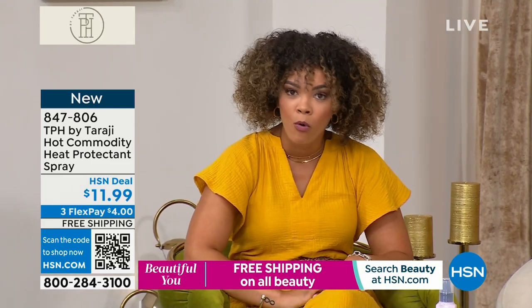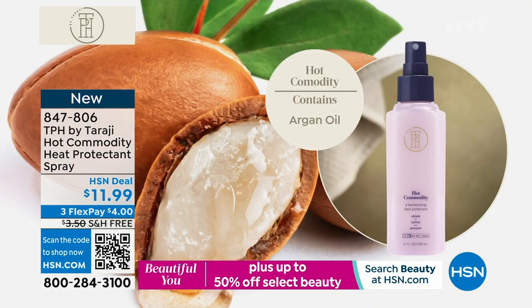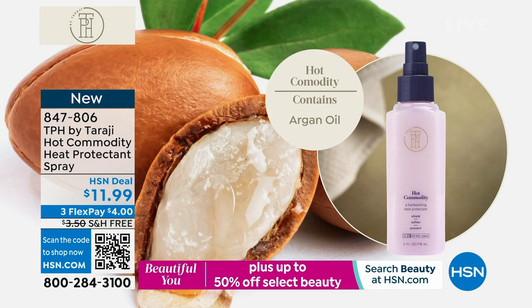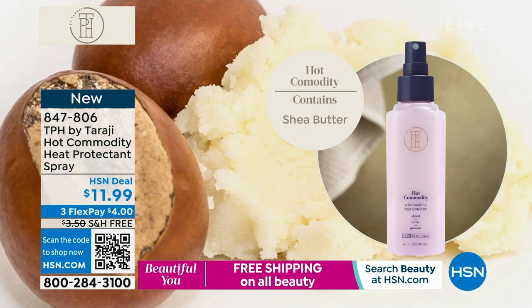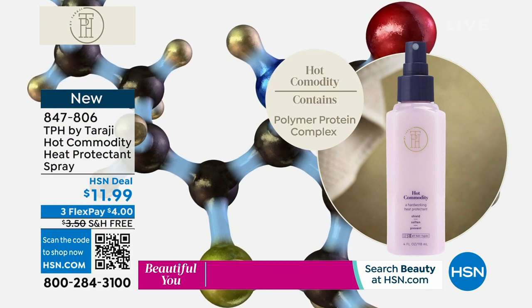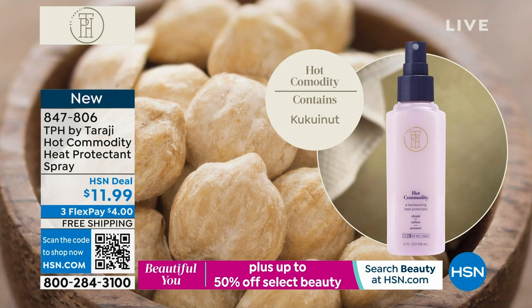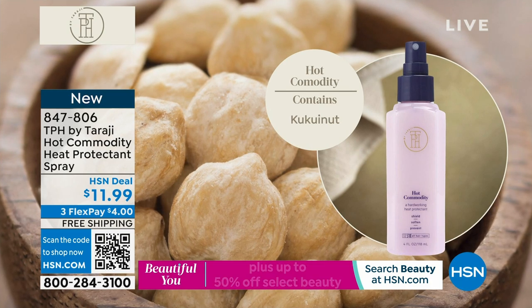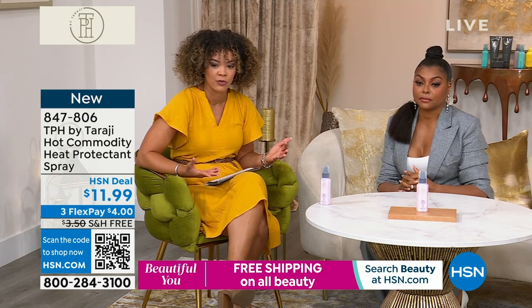The ingredients are so important to Taraji. She doesn't want to give you something with like 20-letter ingredient names — nine times out of ten, that's not healthy, it's not good for you. Shea butter is good for everything — just beautiful ingredients provided by Mother Nature that you're getting with this too.